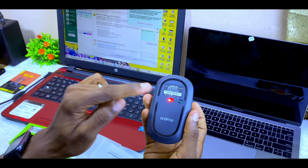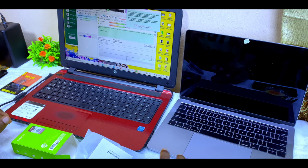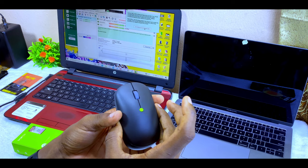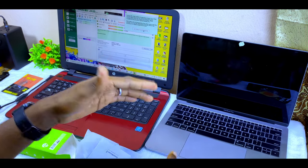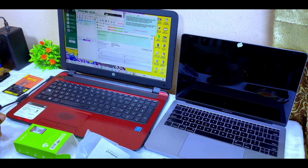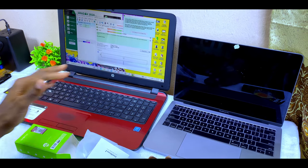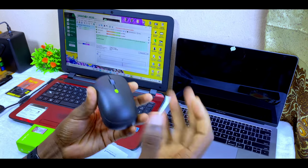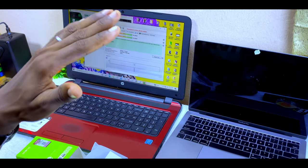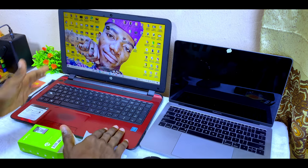Once switched on you can use it right away. To increase precision, press the DPI button and it will cycle through speeds. From my testing there are three DPI levels: slow, medium, and fast. It's plug-and-play on Windows laptops such as HP and Dell.